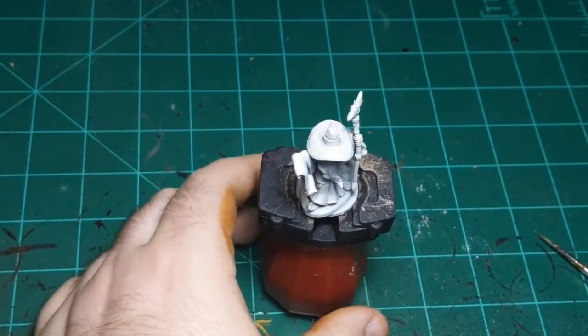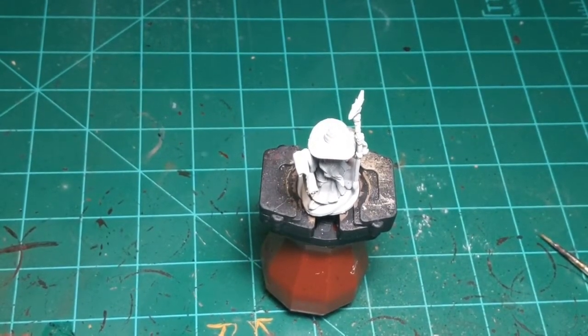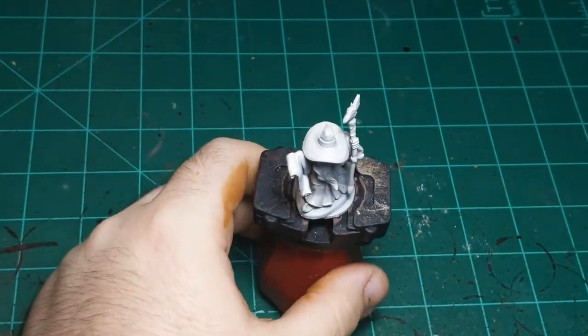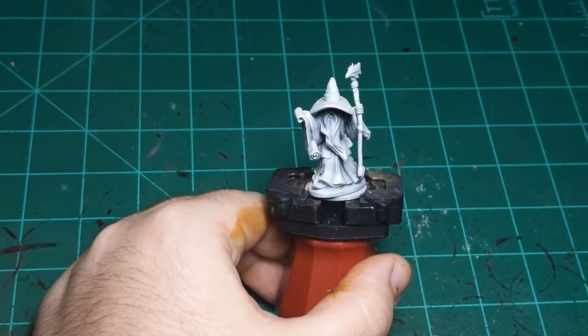The big deal about contrast paint is that you can just apply it on a piece and it will give you shadows, highlights, and base coat all in one go — to a greater or lesser extent, depending on the color.